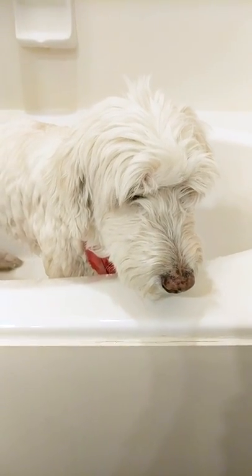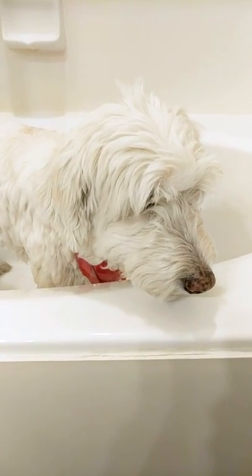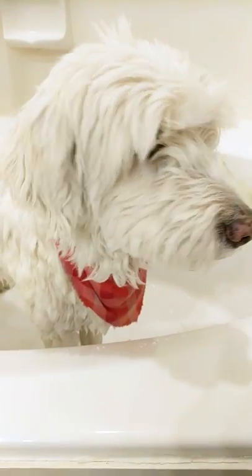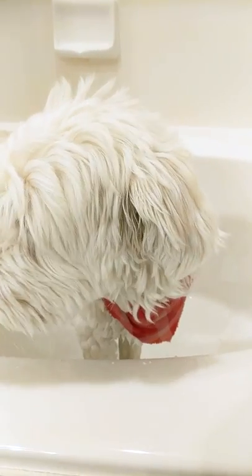So I'm gonna leave Chloe's head and face dry for now, but I'm gonna go ahead and start shampooing her body.